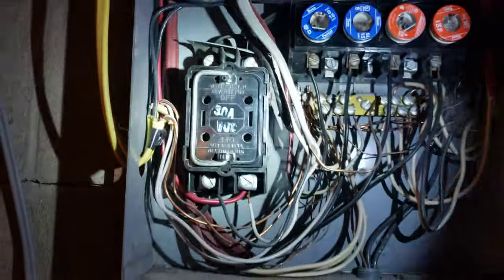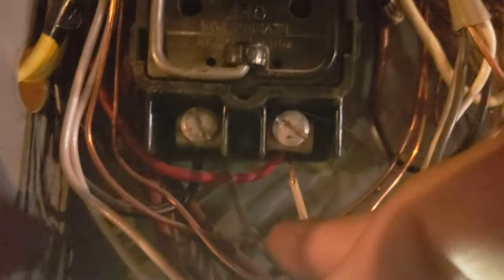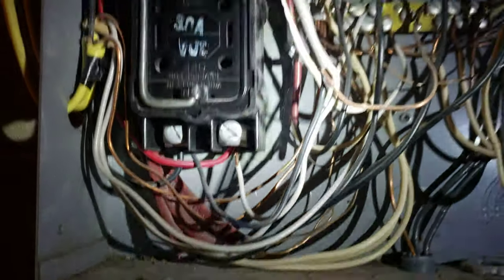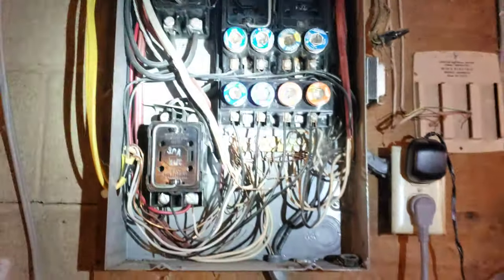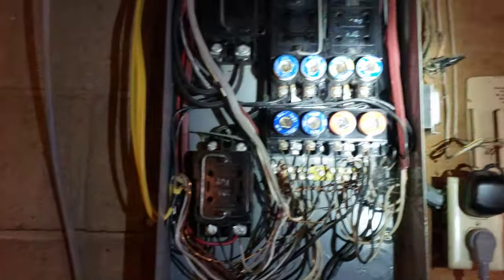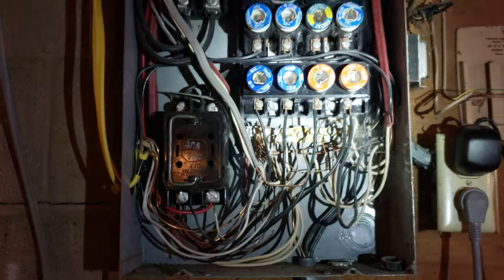Another problem is people jumping circuits to the wrong fuse size. These are 12-gauge wires and they're on a 30-amp circuit — the wires could overheat before the fuse trips. That circuit should have its own dedicated circuit. Another issue with fuse panels is there's not much space, so typically you'd add a sub-panel to get more circuits without jumping onto existing ones.